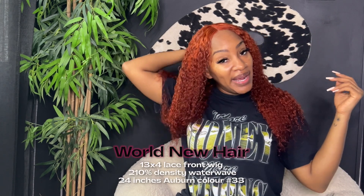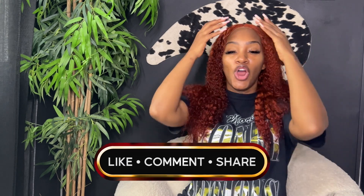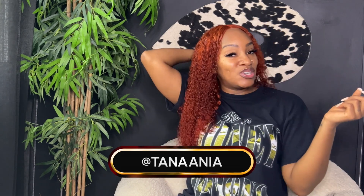This is what the World New Hair water wave auburn number 33, 210% density, 24-inch wig looks like after combing it out, applying water, and some foaming mousse to define the curls. I actually really like it now — it's giving me like a superhero vibe. I really like this color on me; the auburn is not too loud. What I noticed is the color does run a little bit, so be careful when you wet this hair if you're wearing white — let it dry first. All in all, there was minimal to no shedding, and it's actually quite cute. All the links to this wig and World New Hair will be in my description box below — definitely give this water wave hair a try.